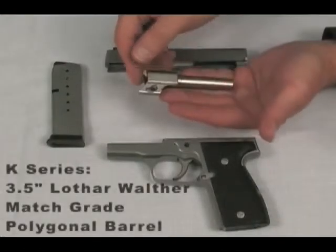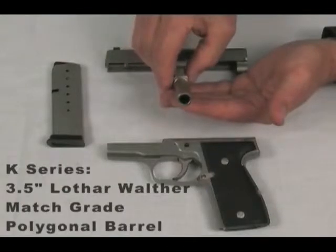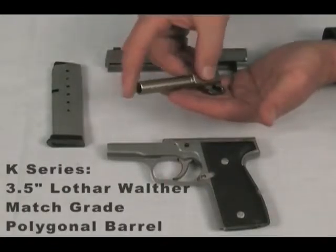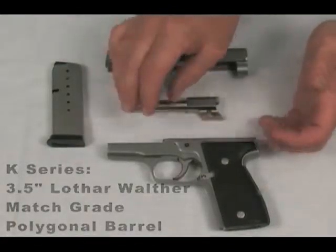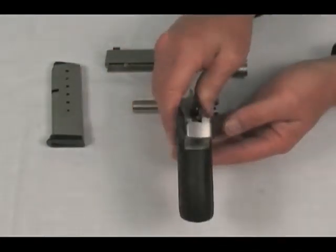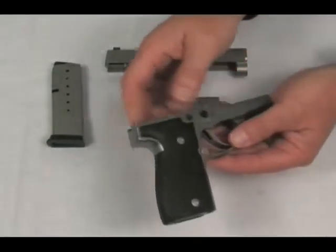The K-series barrels are 3.5 inches in length. All Kahr K-series guns feature a Lothar-Walther match-grade polygonal barrel, which is the highest-grade commercial barrel available on the market. The K-series frames and slides are made from 416 stainless steel, and are available in stainless or black and stainless options.